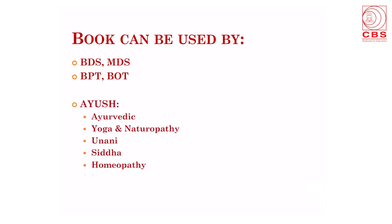The book can be used not only by medical students but also by students doing BDS — Bachelor in Dental Surgery — or Masters in Dental Surgery. It can also be used by students of Bachelor in Physiotherapy, Bachelor in Occupational Therapy, and students of Ayush — that is Ayurvedic students, Yoga and Naturopathy students, Unani students, Siddha students, and students studying homeopathic streams.